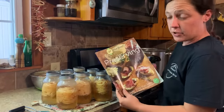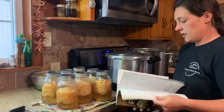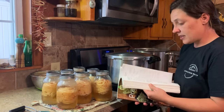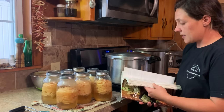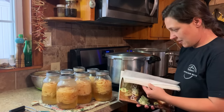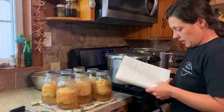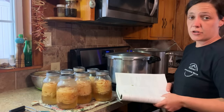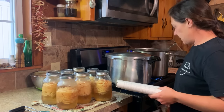Let me get my Ball Blue Book of Preserving out. Y'all can tell this thing is well used. If you're looking to get into canning, or you already know how to can and don't have this book, I would still absolutely recommend it. We're going to find chicken in here because I can't keep all this stuff in my brain. We're going to can this chicken under 10 pounds of pressure, and for quarts it's an hour and a half — whether it's cooked chicken or raw chicken, you do exactly that.